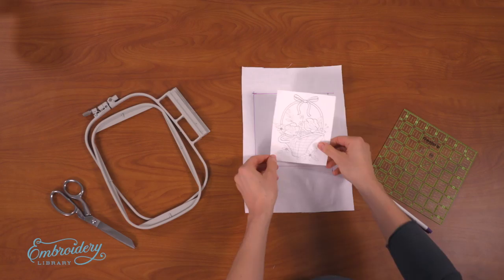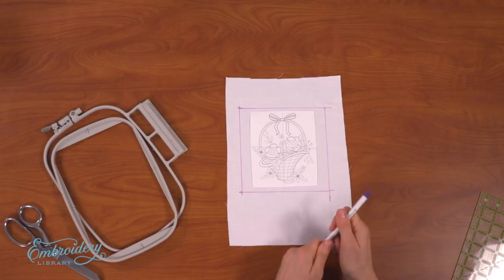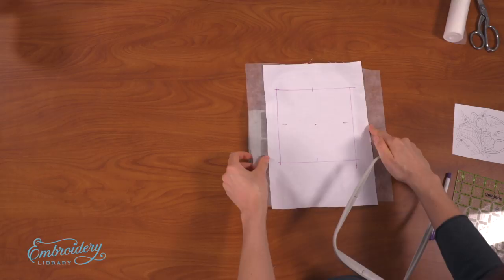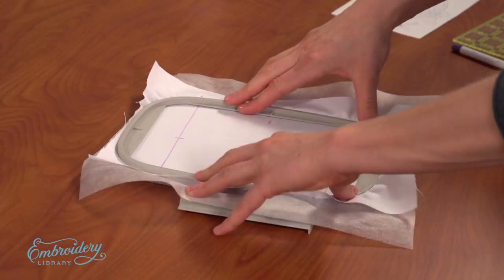Print a paper template of the design using embroidery software. Position the template inside the square. I'm centering the design side to side and top to bottom, allowing about one inch of space between the outer edges of the design and the edges of the shape. Using an air erase pen, mark the center point and the axis lines. Hoop the fabric together with sheer mesh cutaway stabilizer by aligning the marks on the hoop with the marks on the fabric.